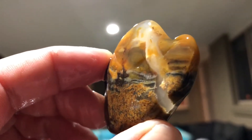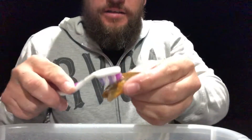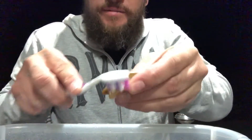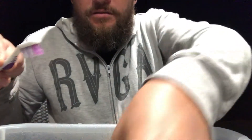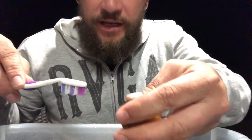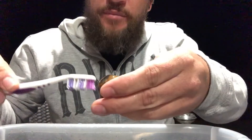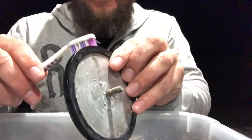Gotta be happy with that. I'm just basically rubbing all around the stone like that — that one's pretty much done. If they have a lot of divots or cracks in there, give them a big clean. If there are cracks you're supposed to take them out, but I haven't had any problem with it yet — I just don't like wasting any of my rocks.